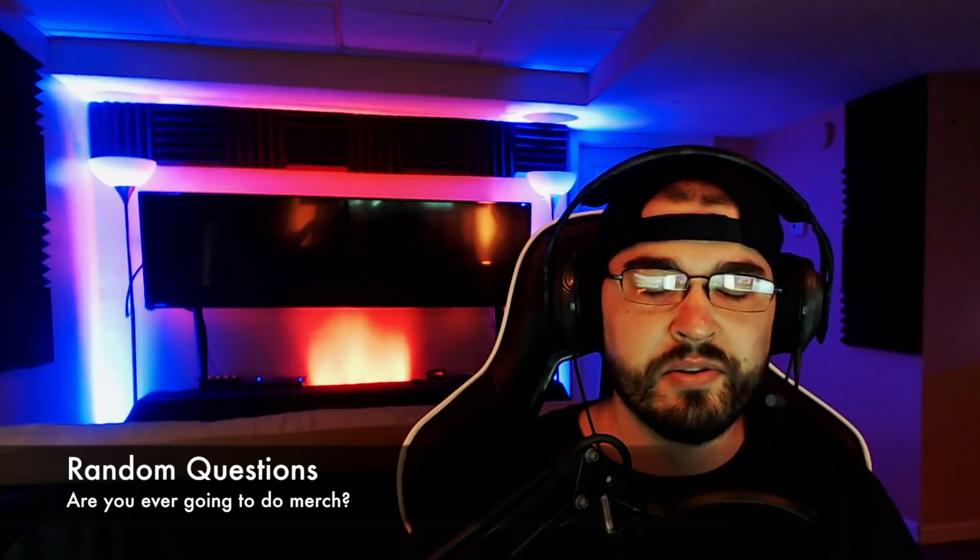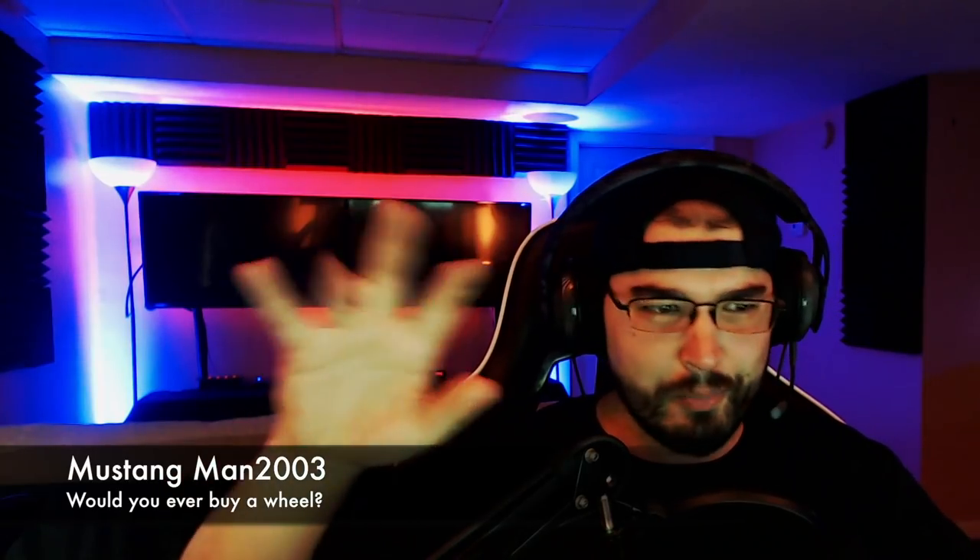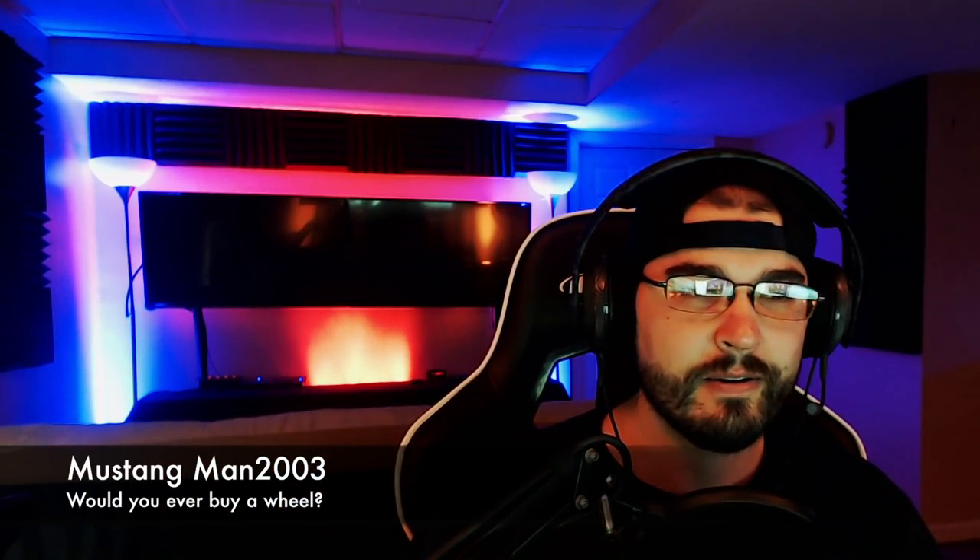Are you ever going to do merch? Yes — right now doing merch is kind of silly because there'd be like four people buying shirts. Once we get to a couple more thousand we'll start doing some merch on a small scale, then get bigger and bigger. The final question today comes from Mustang Man himself: hashtag Ask DJ, would you ever buy a wheel? Yes, if I can keep from breaking it. I bought a wheel for Forza and broke it. I want the Fanatec wheel where you've got the steering wheel, the thing on the side, all the buttons and everything. So guys, that is going to be it for today's video.